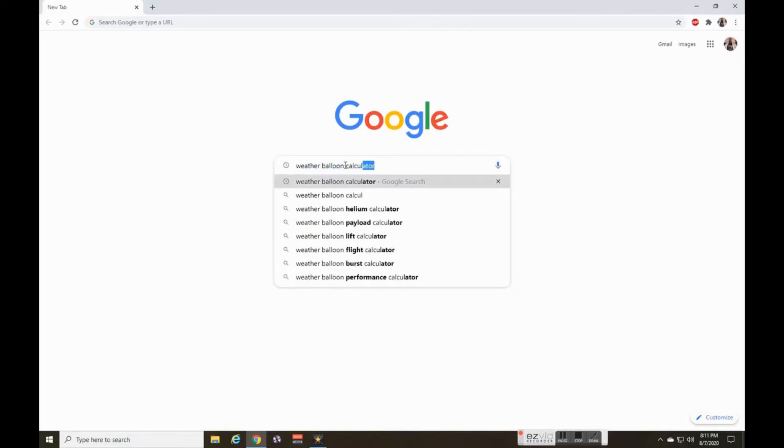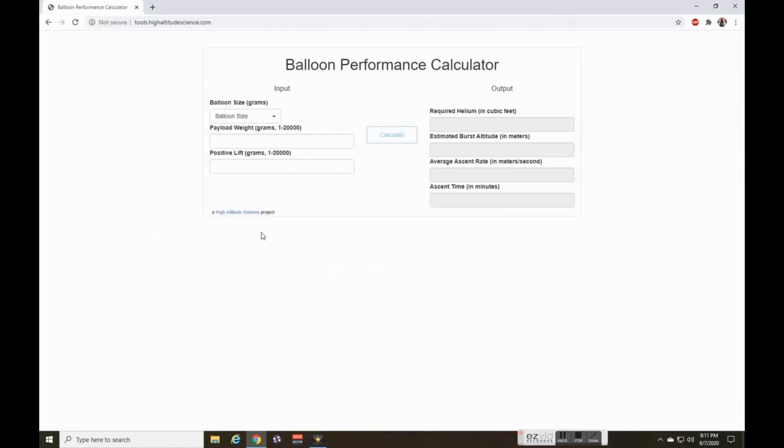From those parameters you can calculate lift, altitude achievable, and duration of flight. For that I used a High Altitude Science online calculator, which gives you a good idea of all the parameters for a successful flight.